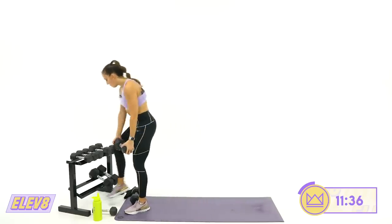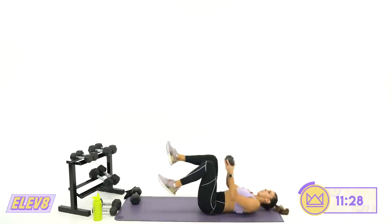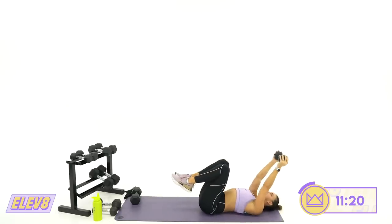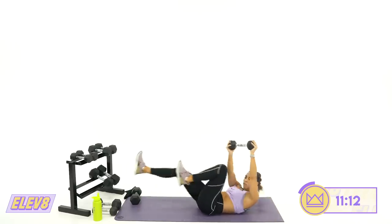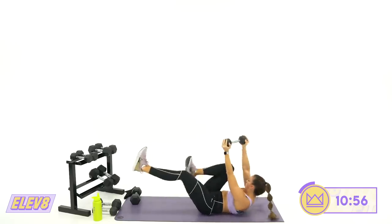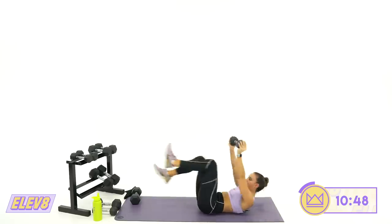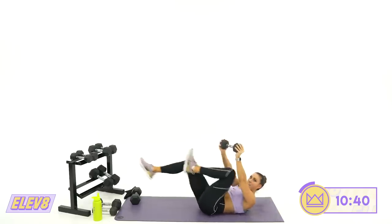We're done to bicycles — if you can add a dumbbell, let's go. If not, body weight works too. If you're doing the dumbbell, crunch up first, twist. Let's work. Make sure you're not straining your neck — it stays neutral, not pulling really hard or looking way up at the sky. 12, 6, 5, and rest.